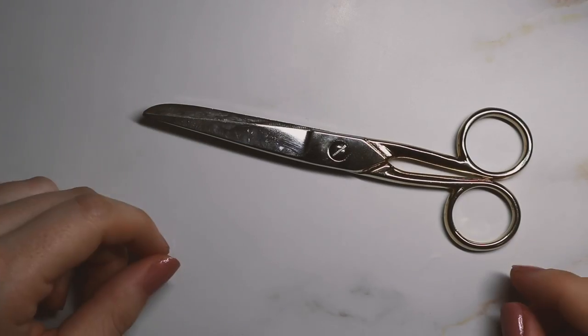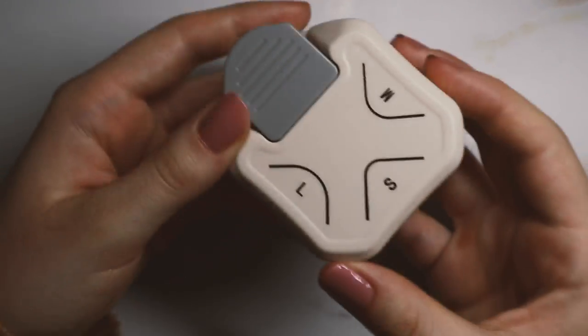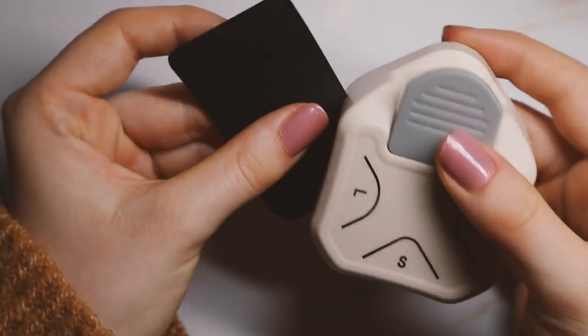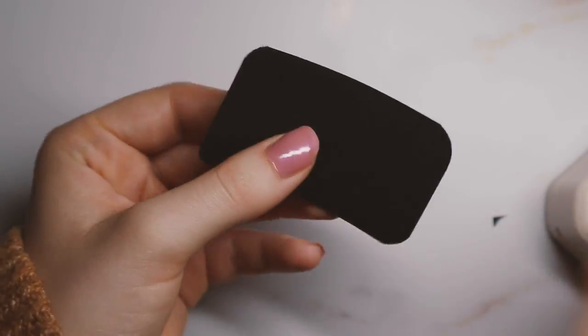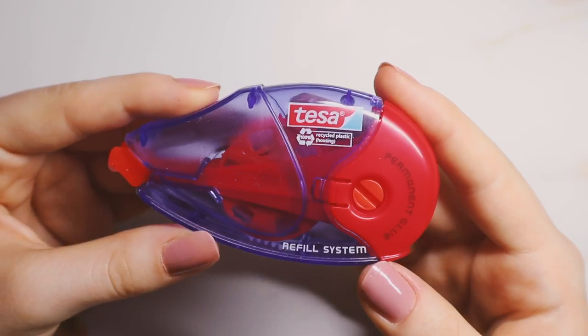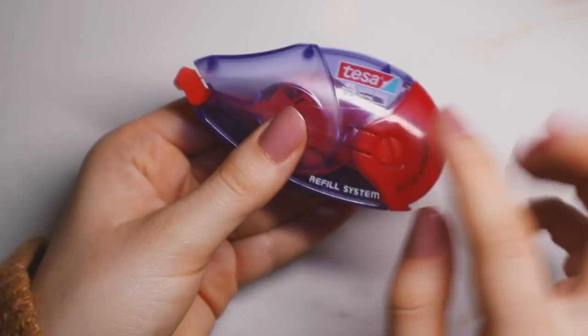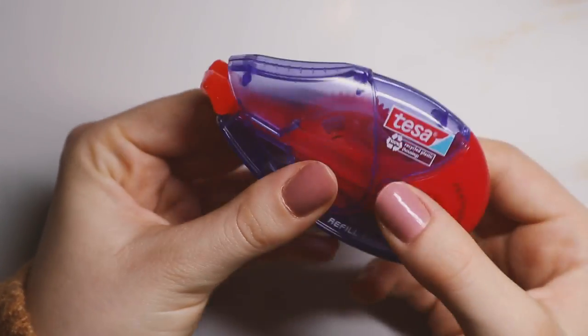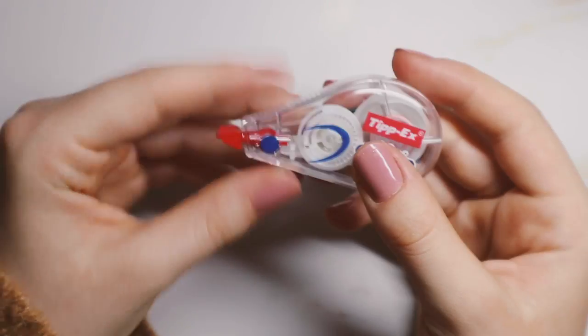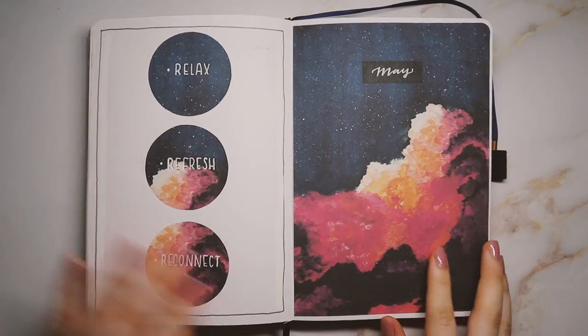Some other random essentials: obviously you'll need scissors — I got these really pretty cool ones. I also have this really useful tool which is a corner rounder, and it comes with three different sizes so you can round off the edges of things. This glue roller is probably one of my most used tools — this one is by Tesa, though Tombow makes one as well, and it's refillable which is great. I also have a little correction tape for when I make mistakes, which happens a lot.